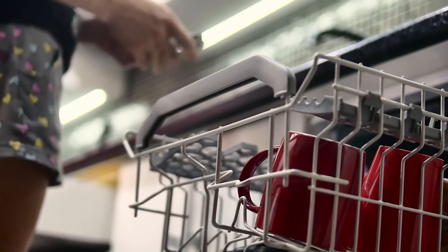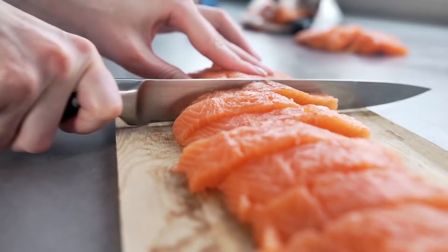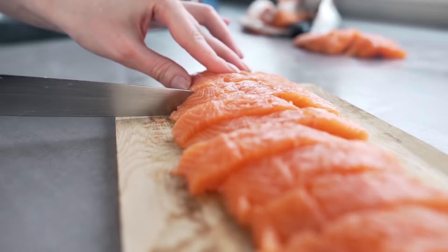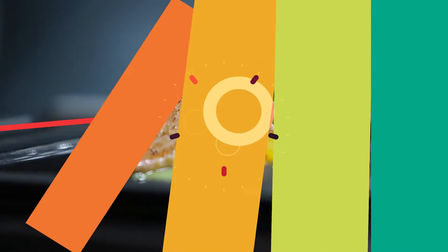The best way to cook salmon or any type of fish is in the oven. However, if your oven isn't working for some reason and you still really want a piece of fish, use the dishwasher. After wrapping it in tinfoil, run it through the dishwasher on a non-soap cycle. You'll end up with evenly cooked, steamed salmon. It's a great way to have a good meal if your oven's on the fritz.